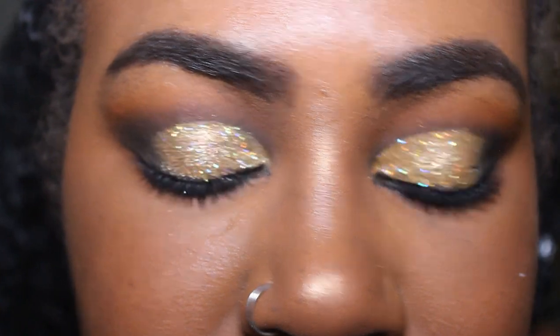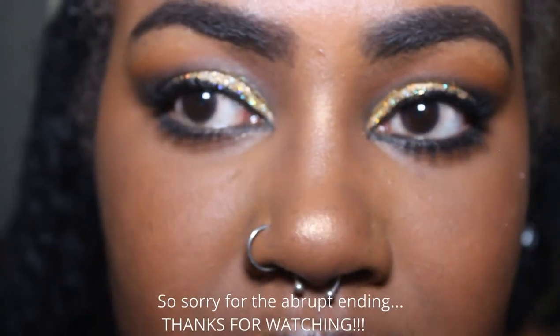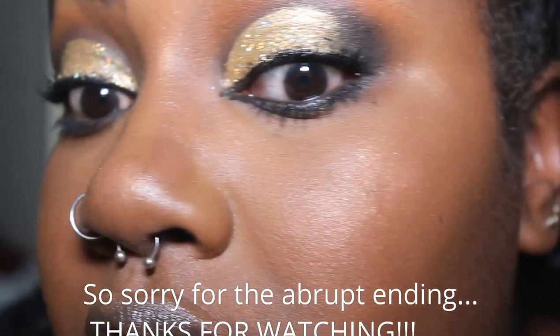So this is the finished eye look. Guys, I actually like that lash mascara. When I look at it in the mirror, it looks fuller than the other side, in my opinion.